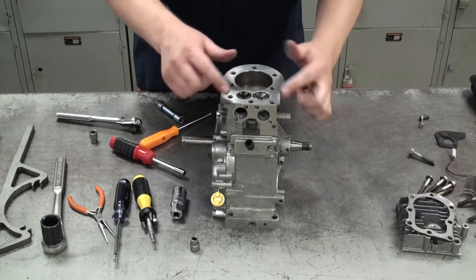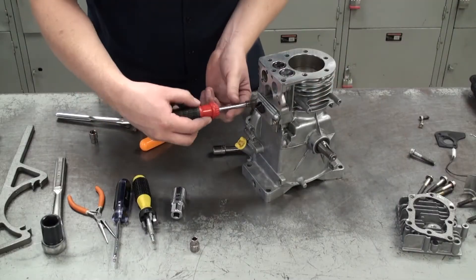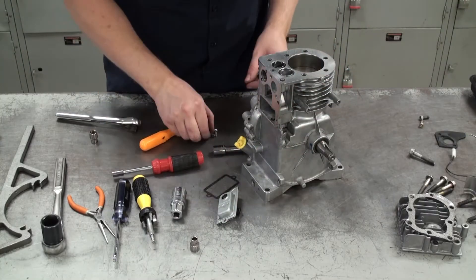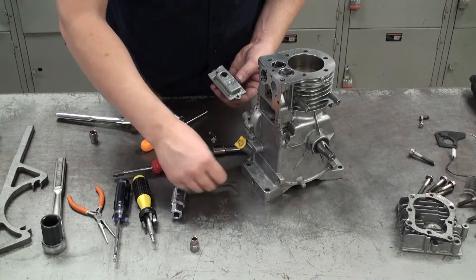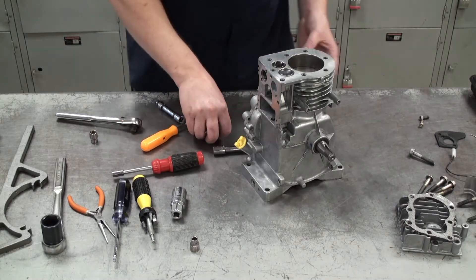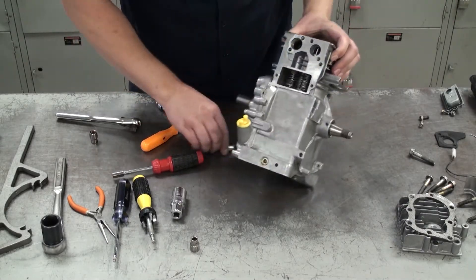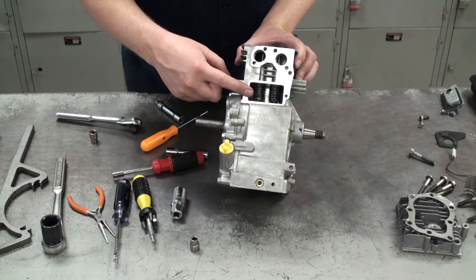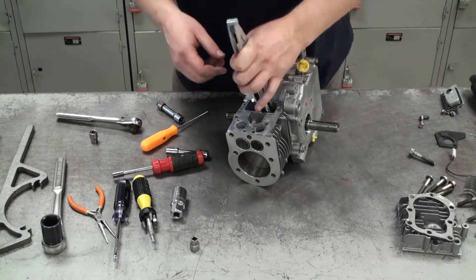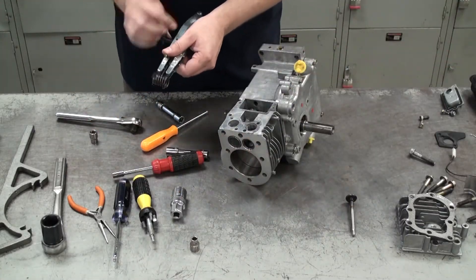Next we can move on to taking off the valves and the valve cover. I'll grab my socket screwdriver and unscrew the bolts. Under the cover you'll find another gasket — take good care of it and set it aside for reuse if it's not damaged. Now we can remove the valve springs that hold the valves in. I'll use my valve spring compressor tool to compress the springs and wiggle the valves out, repeating the process for the other valve.